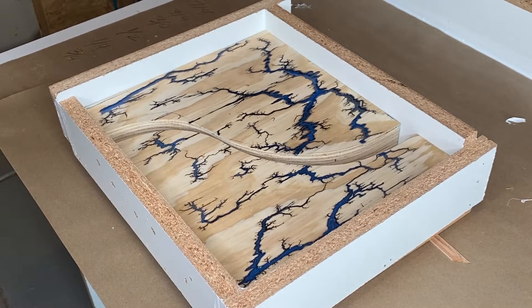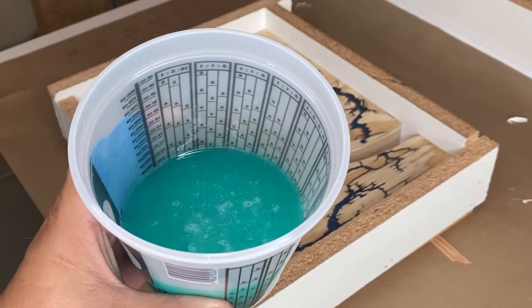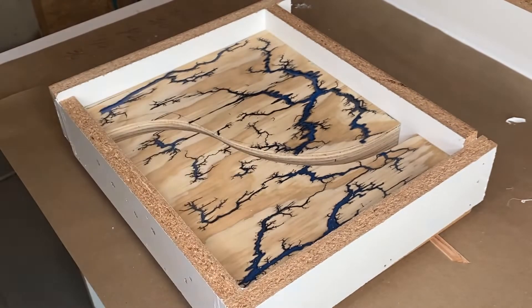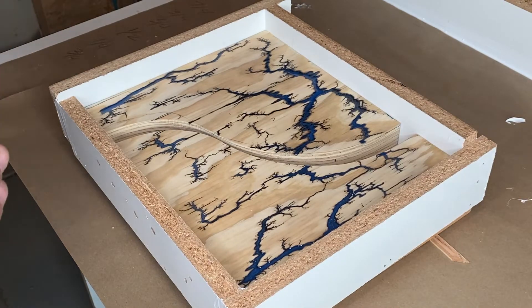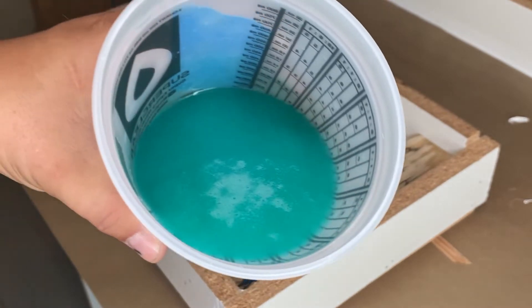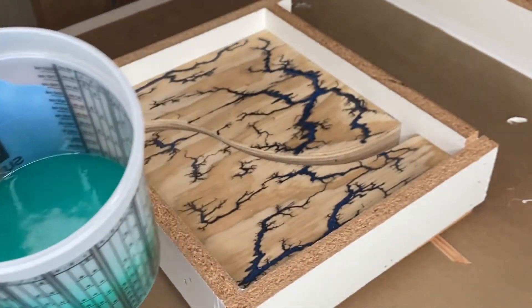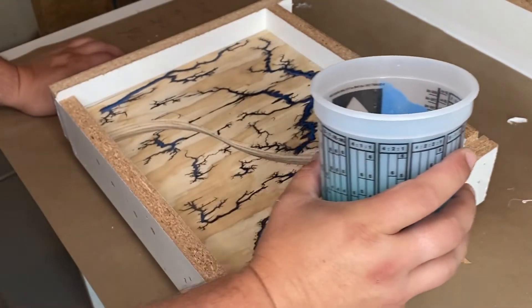Hello everyone, this is my first experiment with doing a river pour of epoxy. I made up this little plywood thing just to test stuff out, and made what I think is actually a pretty green color to pour in and do a river. Let's see how this turns out.